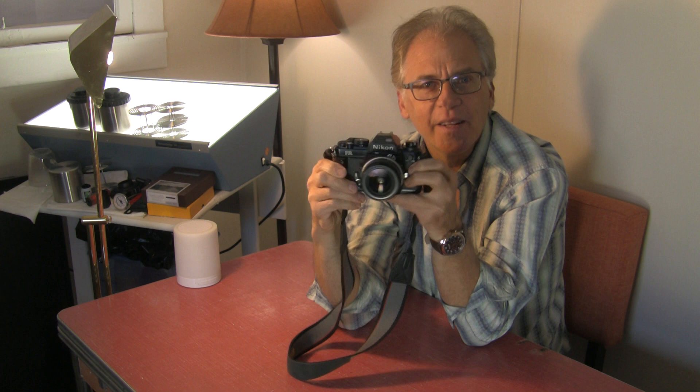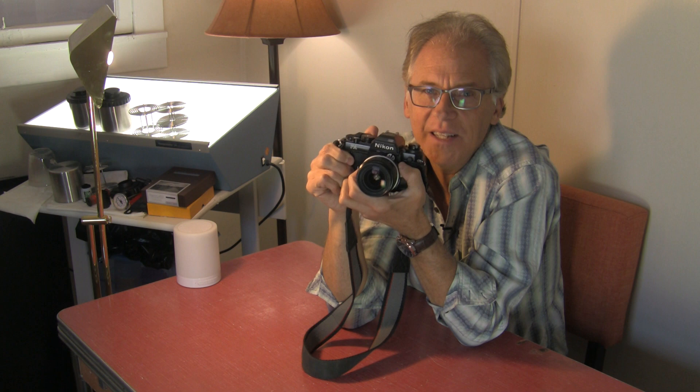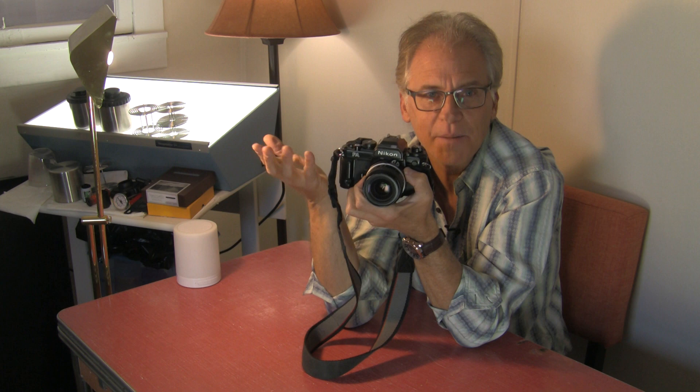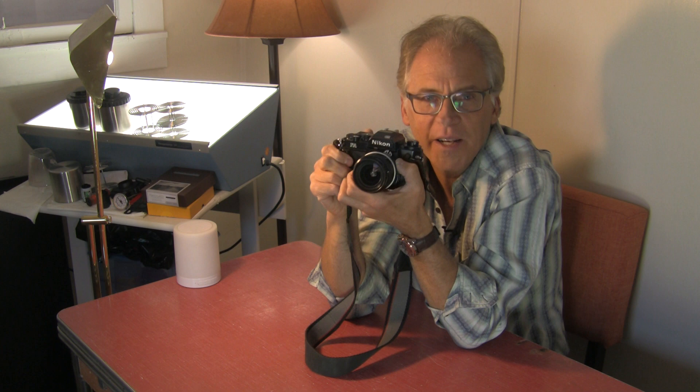I do like the Nikon FA — this is a recommended camera. If you want something easy and point-and-shoot, you can make it that. If you want to use it in manual and deal with that LCD metering display — which I don't like — it's got that too, and it'll still give you some indication in manual mode. But for me, its best use is as an automatic camera for when I need to be quick.